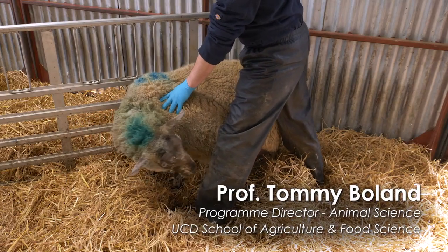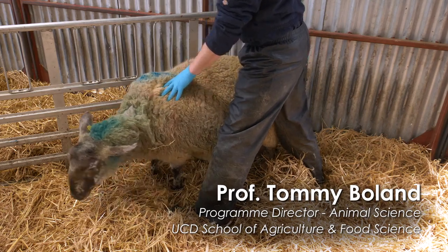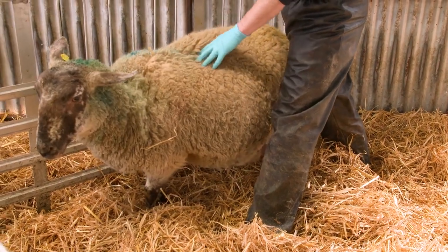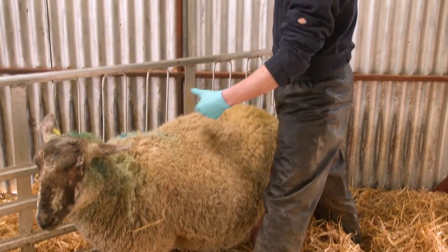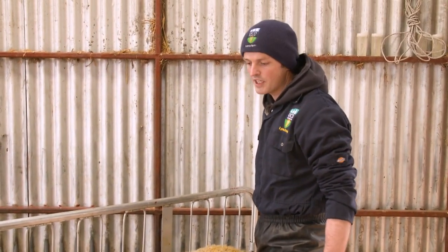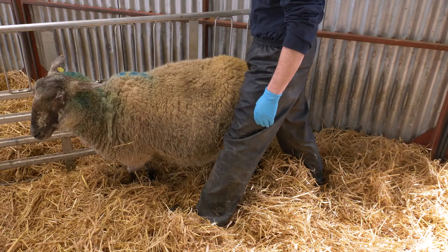So this ewe — I've been observing her here in the lambing shed for about two hours. In that time she hasn't progressed. The initial sign of lambing was the appearance of the water bags, and since those water bags initially appeared, the ewe hasn't actually progressed onwards in the process of lambing. We would have expected her to have delivered her lambs in the two hours.